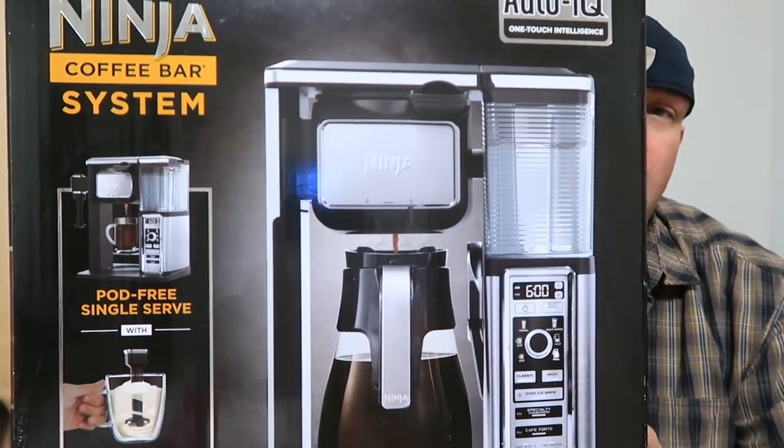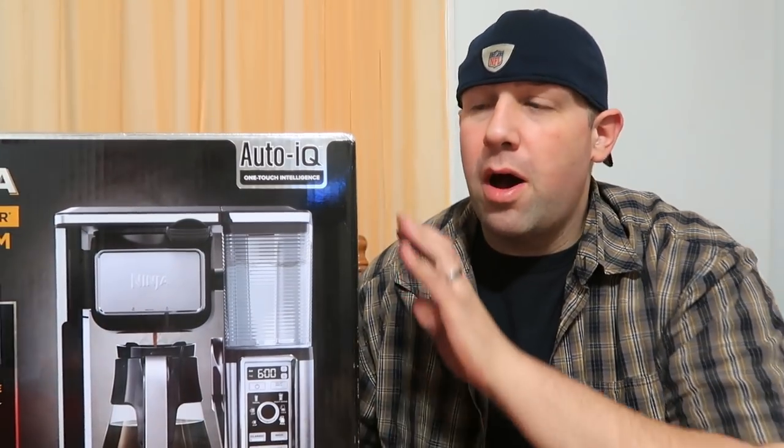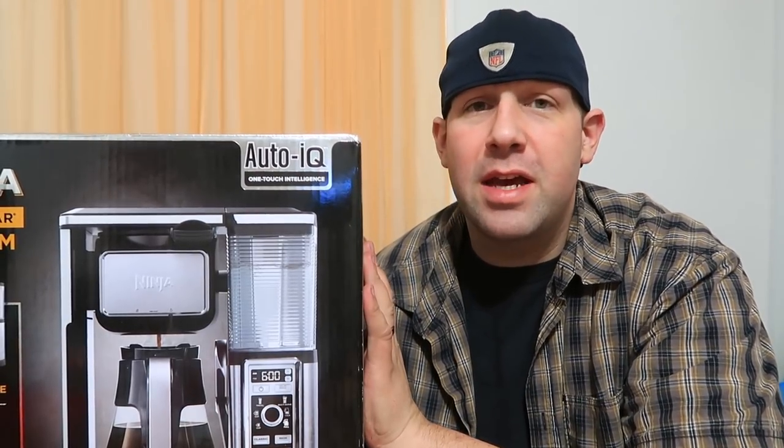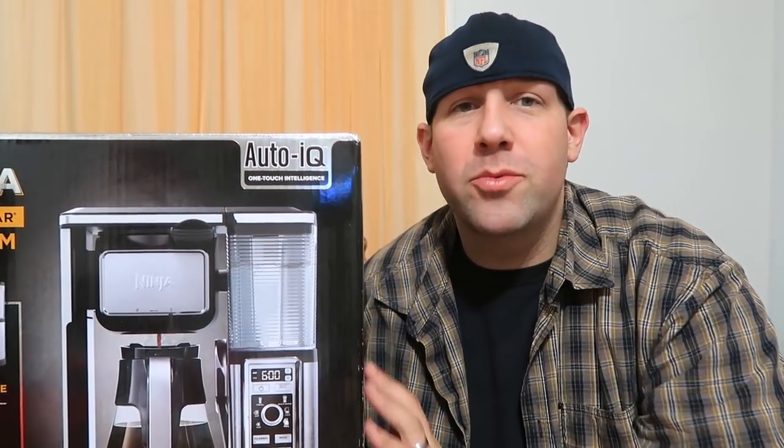Hey everybody, we bought the Ninja Coffee Bar system a couple weeks ago. We wanted to give it a couple weeks, see how we like it, try out all the features, and give our review. So come join us at the coffee bar.